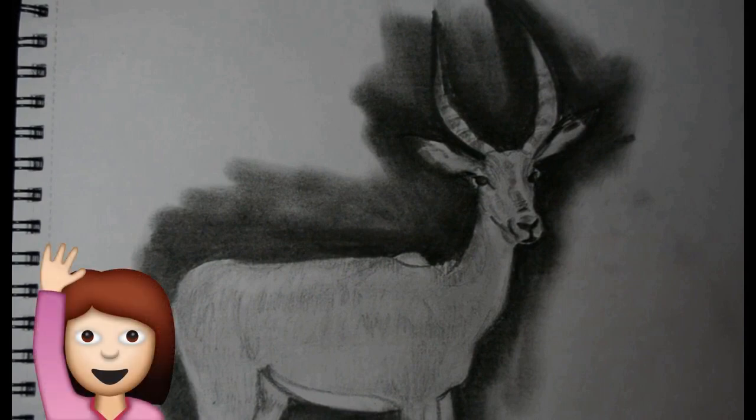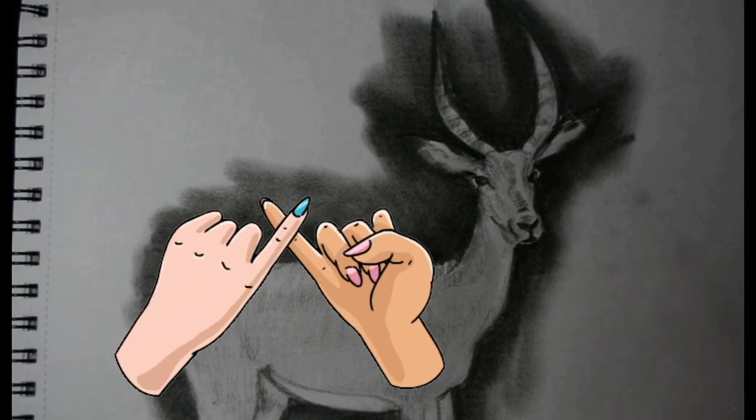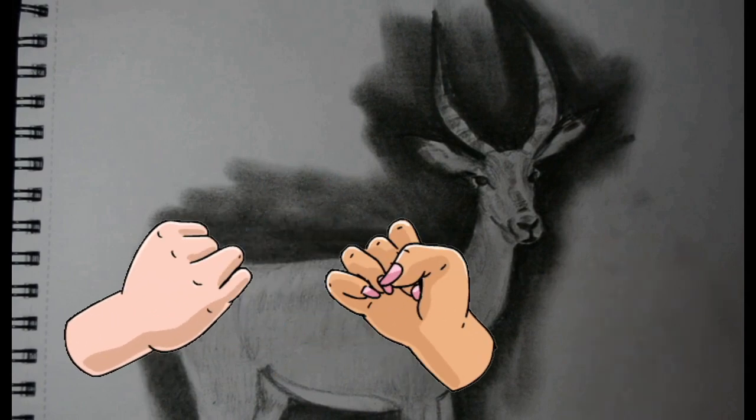Hi! It's time for Art with Anna! Have you ever wanted to draw a deer? Here we brought you a video on how to do it. I promise it's going to be easier than you think.